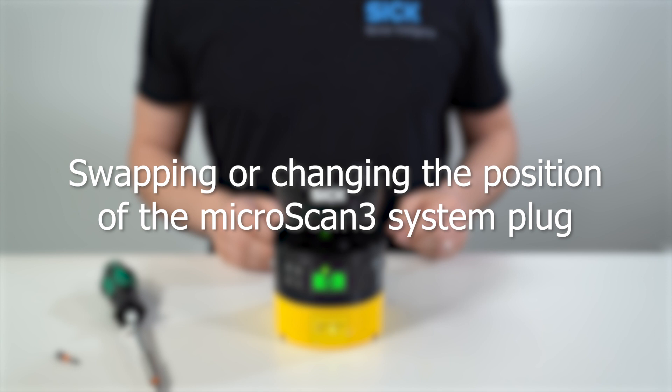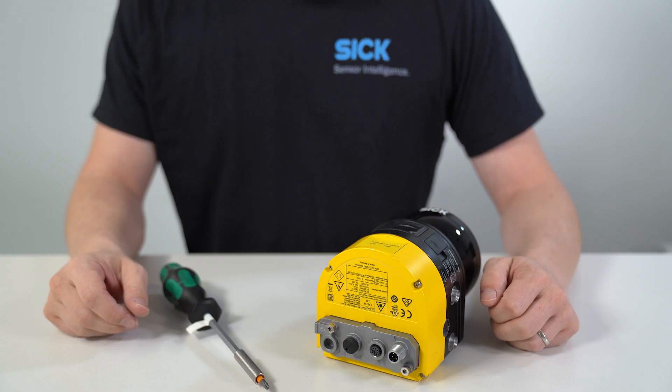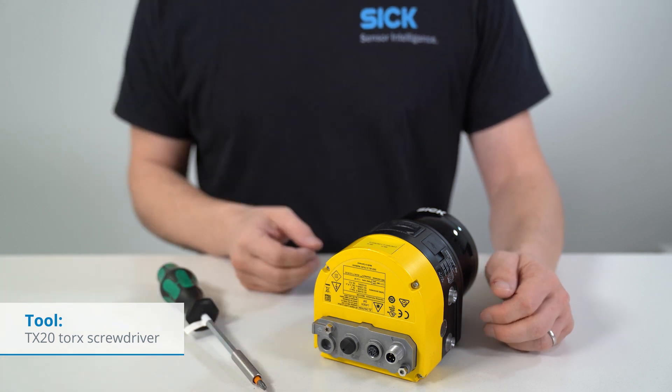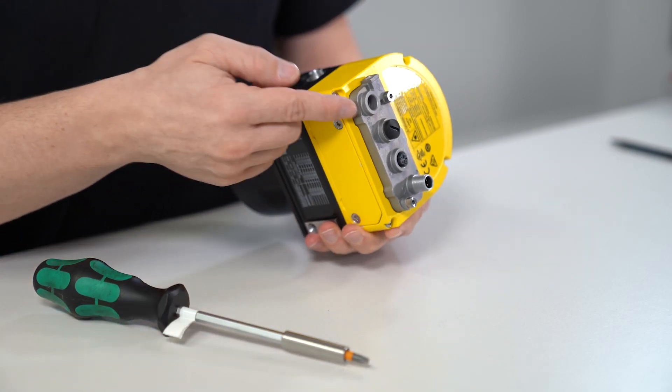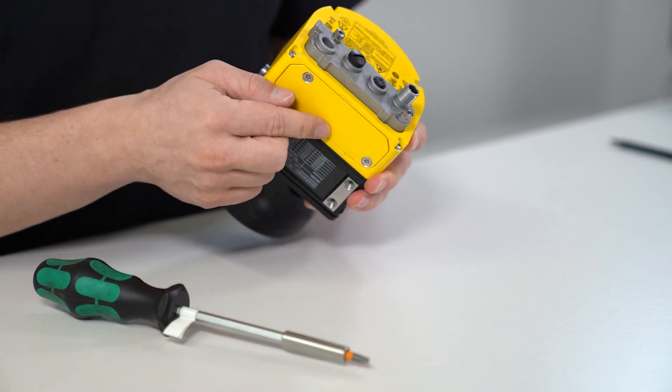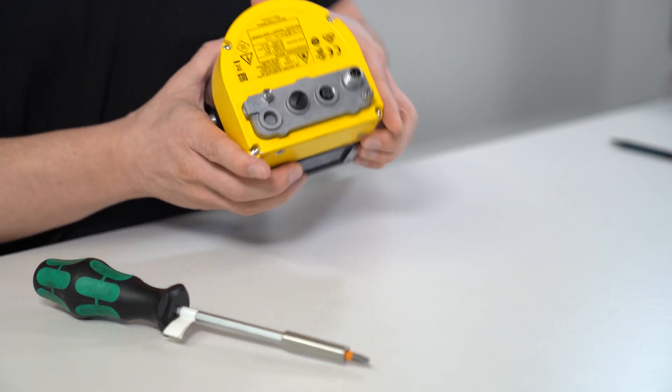Microscan 3 allows you to easily change the position of the system plug to better fit the application environment. We will show you how this is done. For the following process you will need a TX20 Torx screwdriver. The system plug is installed at the bottom or the rear of the scanner when it is delivered. You can change the position of the system plug if needed.